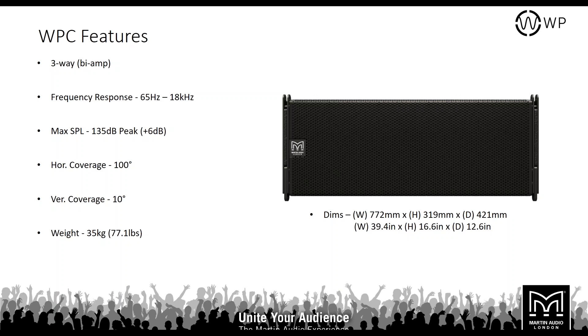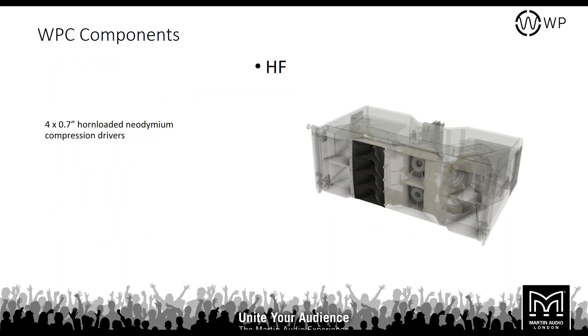The WPC has a frequency response from 18 kHz all the way down to 65 Hz, and a maximum SPL of 135 dB peak, giving a continuous SPL of 129 dB. It has the same 100-degree horizontal coverage as the WPM. Being the larger format box, this module weighs 35 kilos. Looking at the individual components, there are four 0.7-inch horn-loaded neodymium compression drivers.